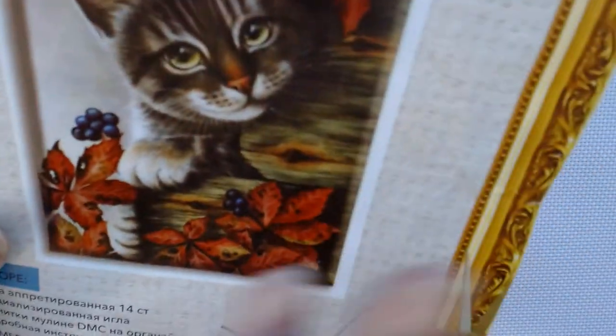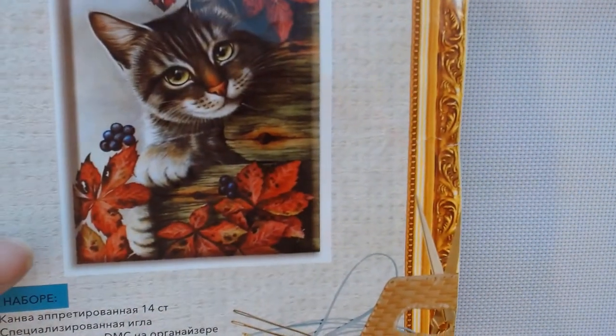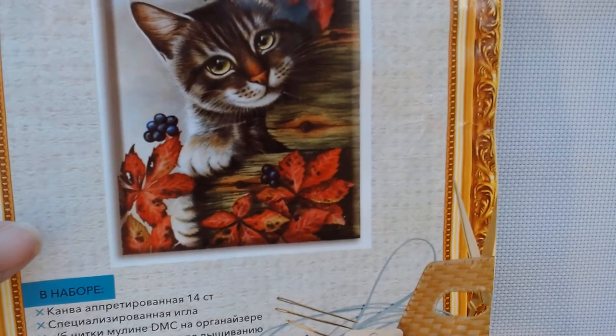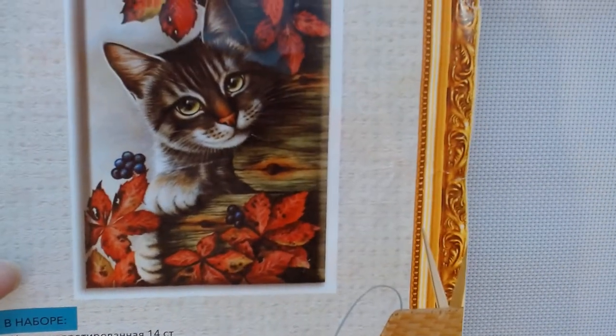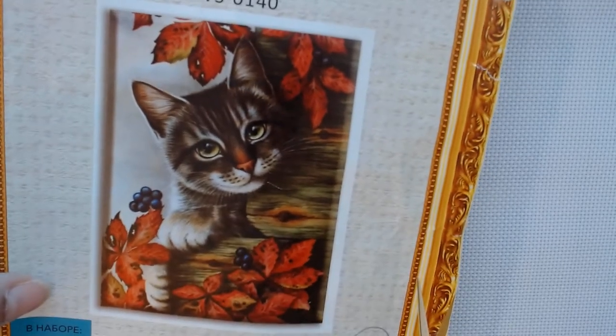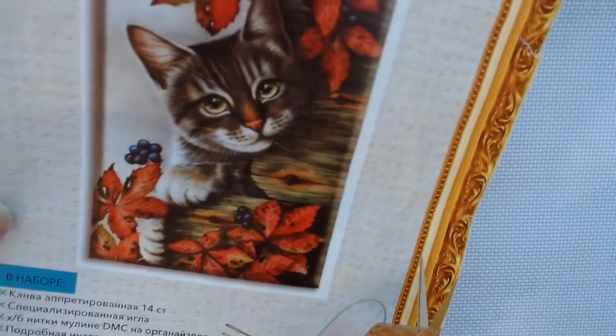We have this gorgeous pattern, and if it has a cat, it has my name on it. I have about 15 or so jigsaw puzzles with cats, this is my second cross stitch pattern with cats, I have a good dozen diamond paintings with cats, and I have two cats. I love cats — so that's a plus.